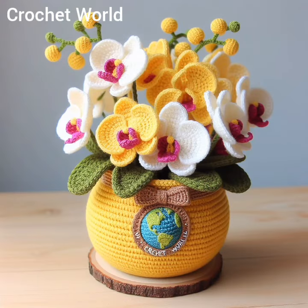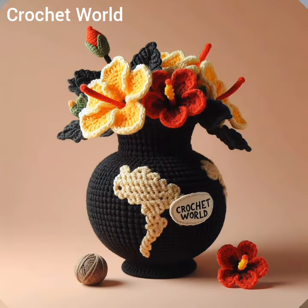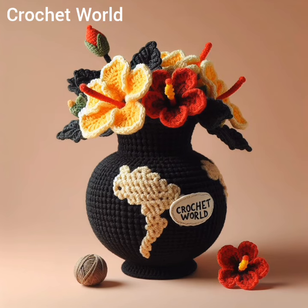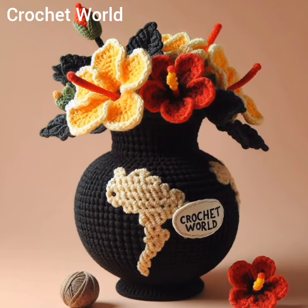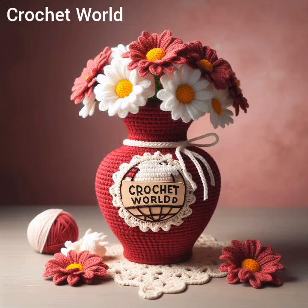Additionally, crochet flower vases can be customized to match the decor of any room by choosing yarn colors and textures that complement the surroundings. They make charming gifts and are a fun project for crochet enthusiasts to experiment with.